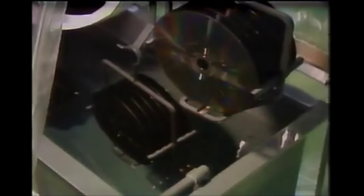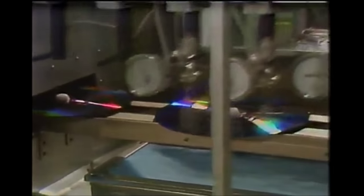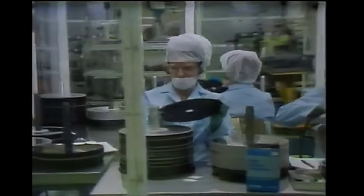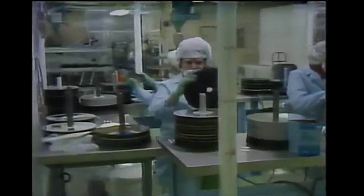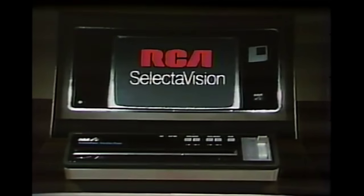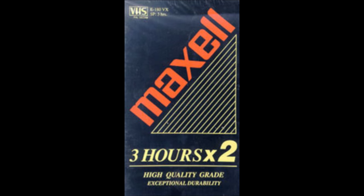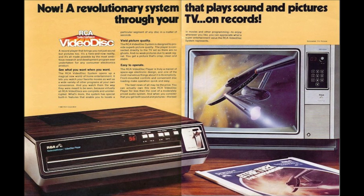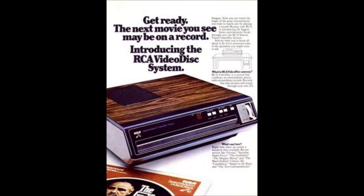RCA's initial projection for the CED's release was sometime in 1977. Given all the aforementioned issues, that date didn't even come close to happening. It took until March of 1981, but the CED was finally released, by which point Betamax, VHS, and even LaserDisc were already on the market. What RCA hoped for was that the lower manufacturing costs of the players and discs, and hence the final consumer price, would give it a leg up amongst the competition.